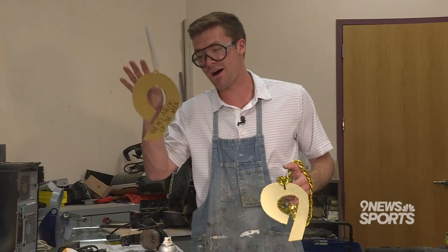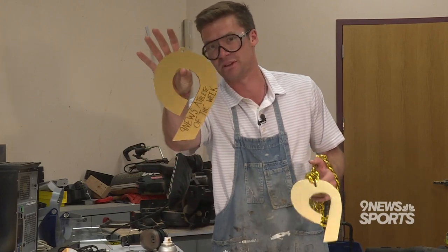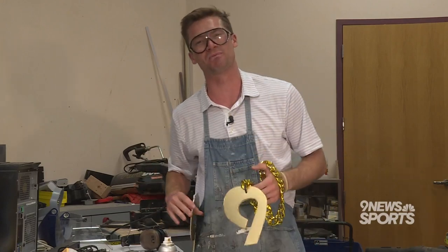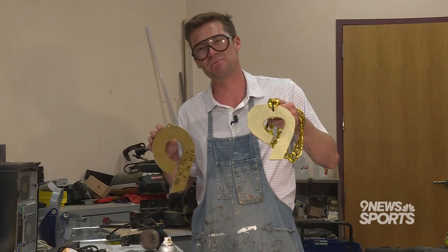It's important to note that we now have a special laser cutter that creates our masterpieces. But if you hope to craft one the old-fashioned way, we'd love to see it. Our email is sports@9news.com. I'm Scotty Gaines — hope you learned some swag today.